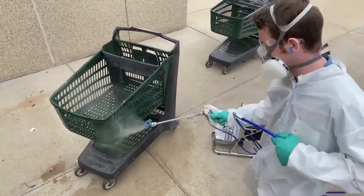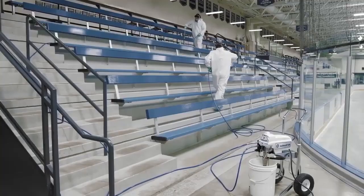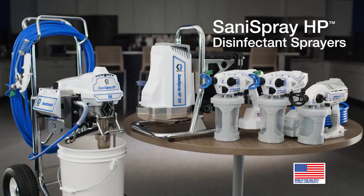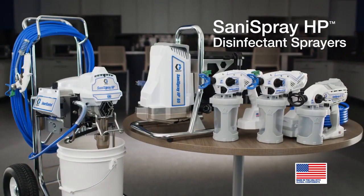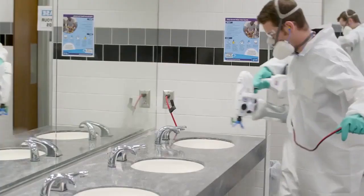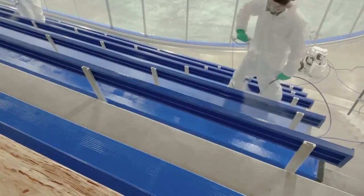The worldwide emergence of COVID-19 has rapidly created the need for higher productivity on all disinfecting jobs. Introducing the new Sanispray HP airless sprayers by Graco — the only airless sprayers specifically designed to work with disinfectants, sanitizers, and deodorizers.